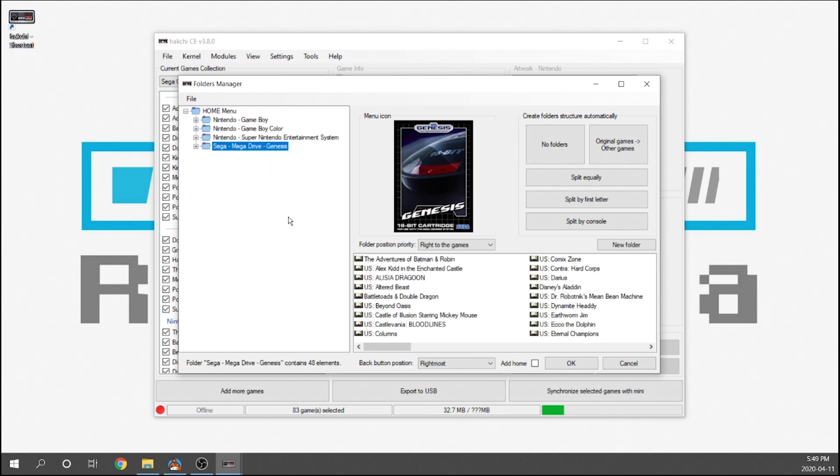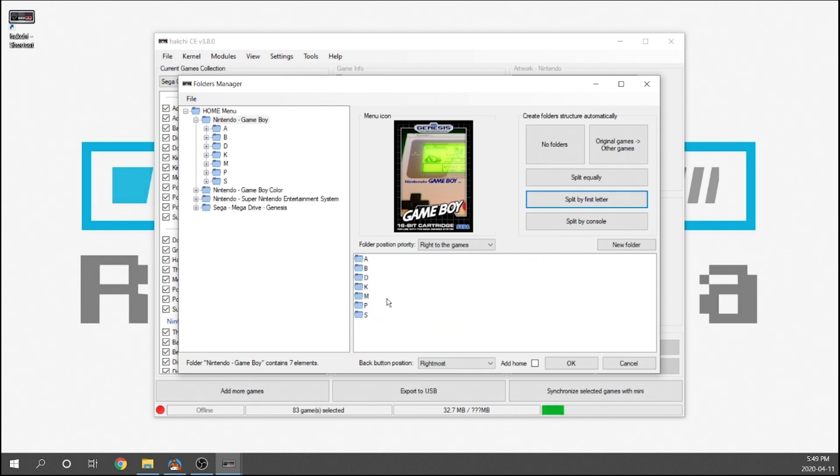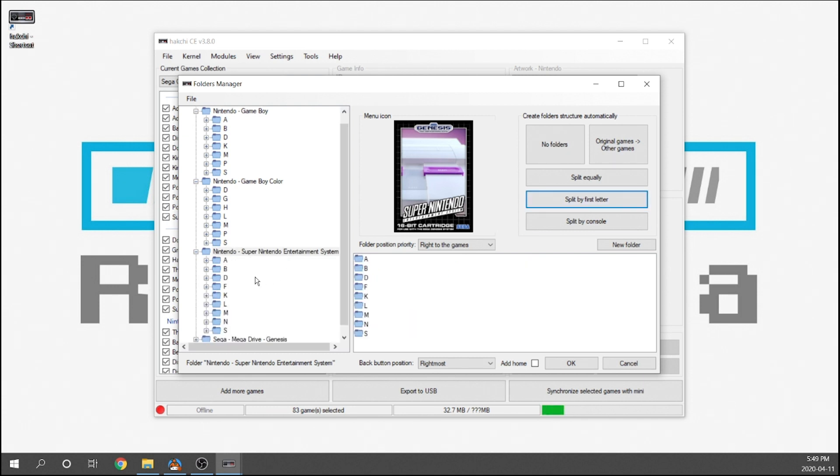The other thing to consider is creating subfolders within these folders. You don't really want more than 80 items on any given page, otherwise the console has a very hard time keeping up and you end up with sluggish menu performance. What I recommend is setting things up by console for your main folders, and then within those folders split them up by first letter. Select a folder — for example Game Boy — hit 'split by first letter' and it'll automatically create folders only for letters that actually have games, so you don't end up with the entire empty alphabet.